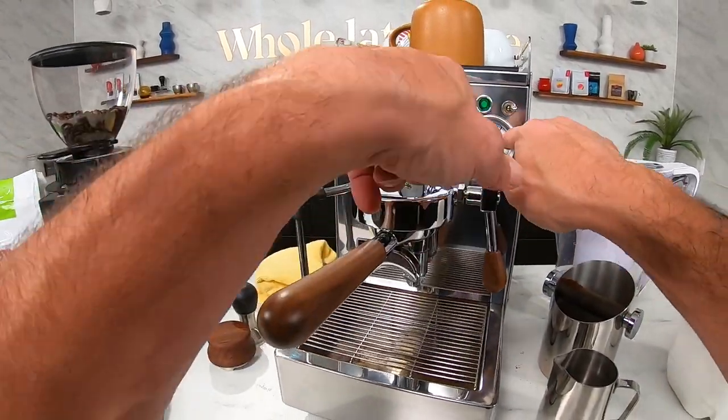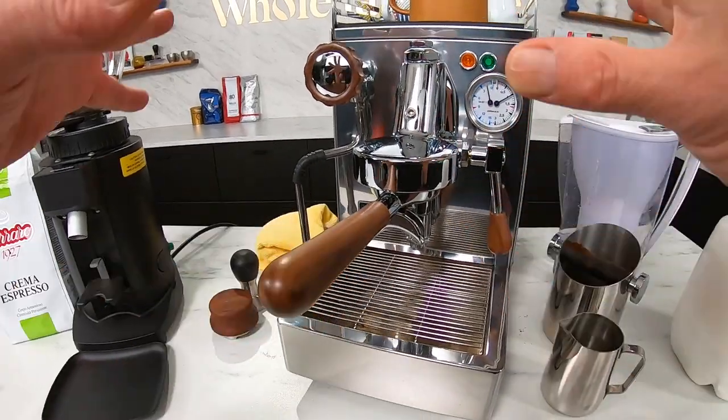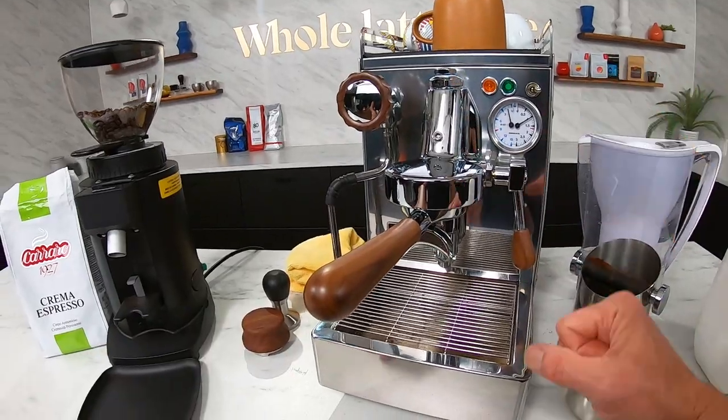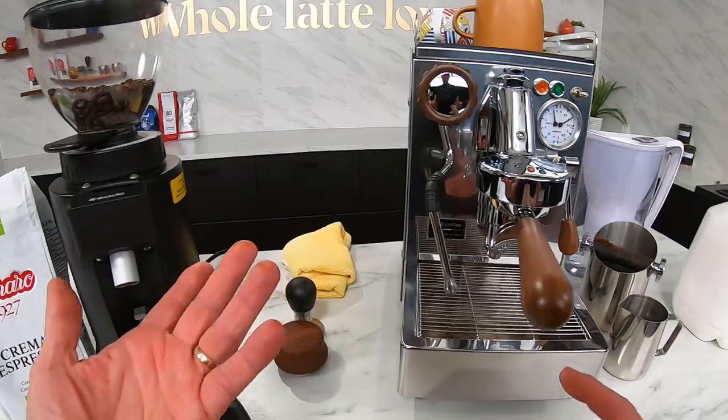Over here we've got the gauges for boiler pressure and brew pressure. Brew pressure on this machine is adjustable — on the outside of the machine there's a little hole in the back where you stick a screwdriver and it can change the brew pressure. Really no reason to do that, but you can if you want.